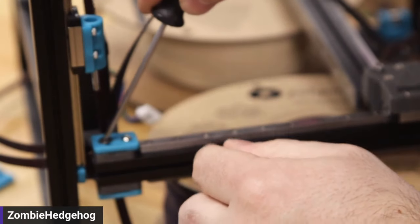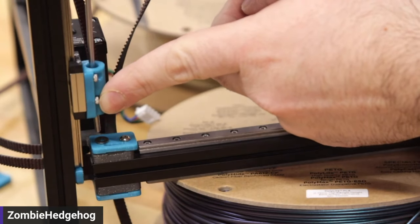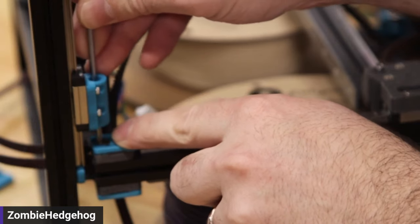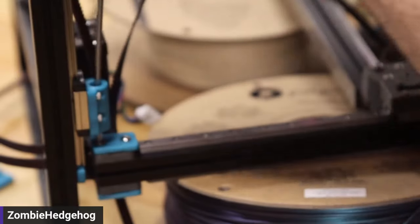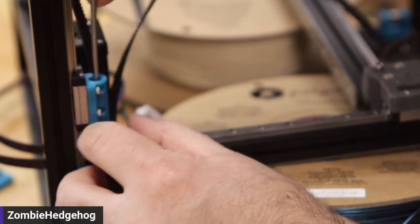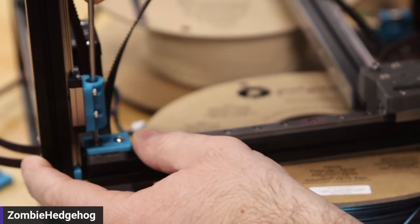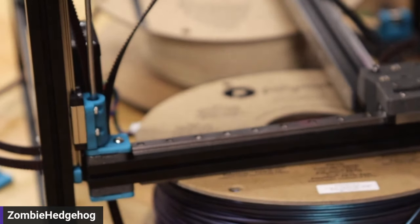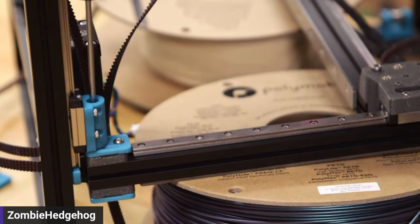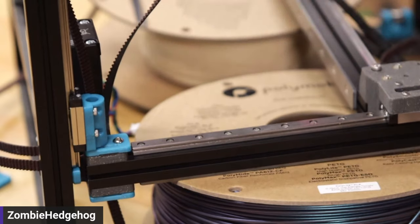Take the two shims — which are just washers — hold them over the hole, flip it upside down so it places them on there, then align the whole thing over the holes and press it into place. It can be a little finicky. You can do this the other way, where you zip tie the gantry to the top, but I find this method works well most of the time. Once the hole's lined up, insert the screw, then tighten it snugly. Make sure the other one is tight as well — that's it, installed.